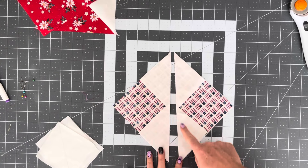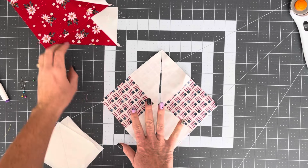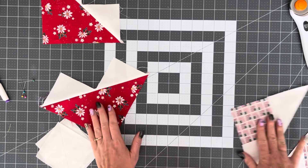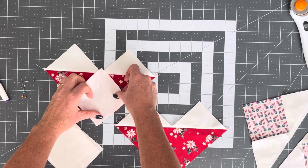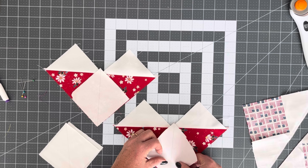Once we have drawn that line, we are going to be sewing a quarter inch down each side of that line, and we're going to do that with both of these. After I've sewn down each piece, I'm going to cut right down on that line that I drew, and then I'm going to iron them open. They're going to look like this — they kind of look like hearts. We're just folding these back, ironing them open, and you will have two that look just the same.